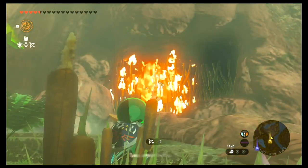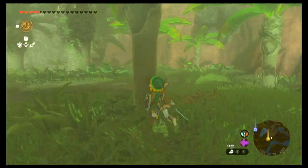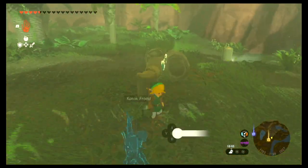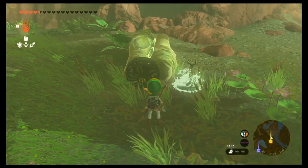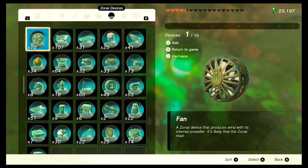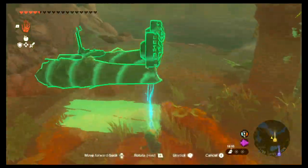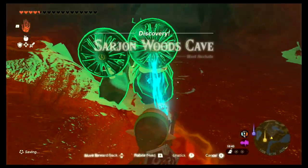Right here you'll find this cave that is blocked off by roots, so you can burn them down or cut them down. The most important thing is that you'll have to build a raft of some sort because there's a river inside this cave that you will use to get to your final piece of the armor set. So I built this raft right here.